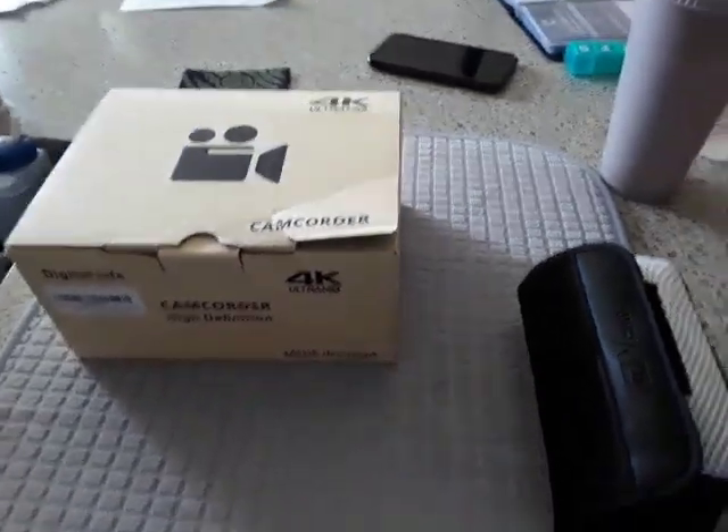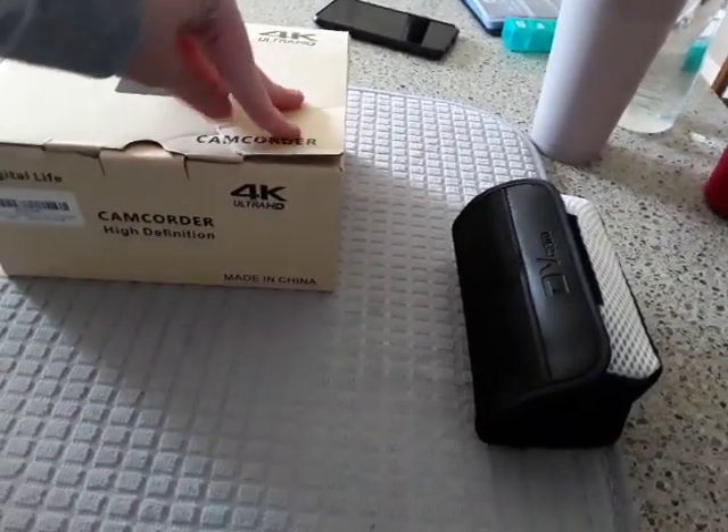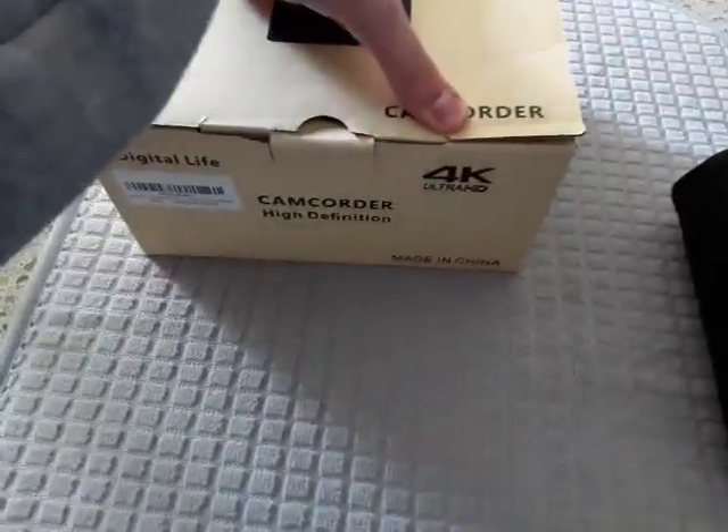Good morning everybody, so I'm going to do a quick video on this. This is my new one that was just given to me during Christmas. This is a cam recorder in 4K Ultra HD, and this is the actual camera.